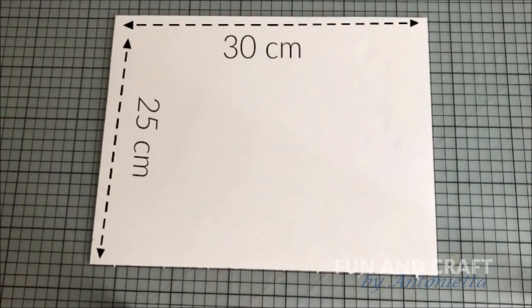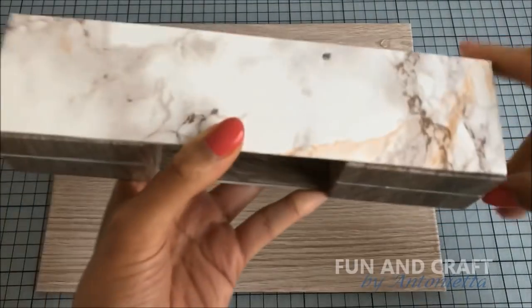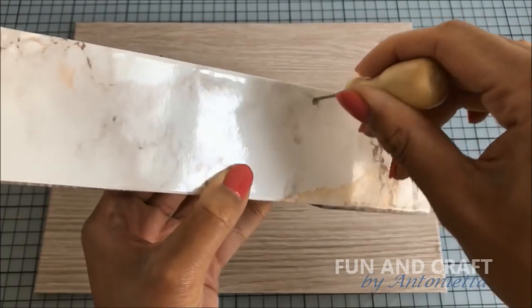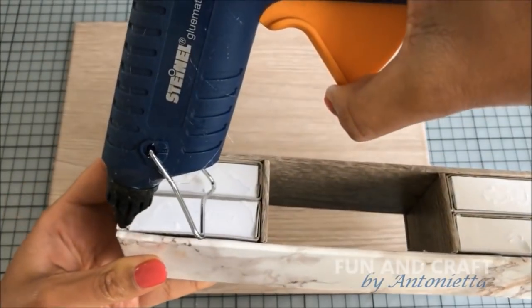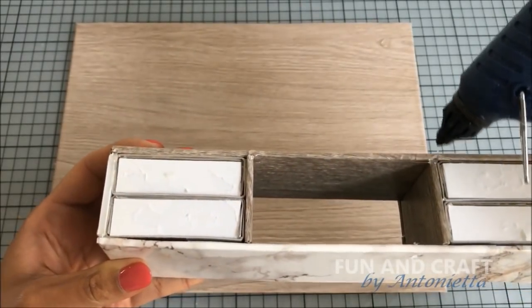Now cover a large piece of foam board in contact paper, and before gluing the sideboard to it, poke a hole into the top for the fairy light. When applying the glue, make sure that you don't get anything onto the drawers, since you won't be able to pull them out if you glue them shut.